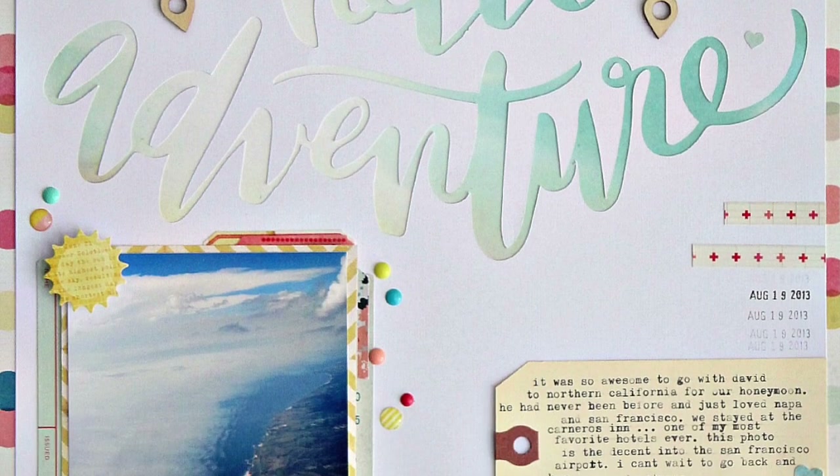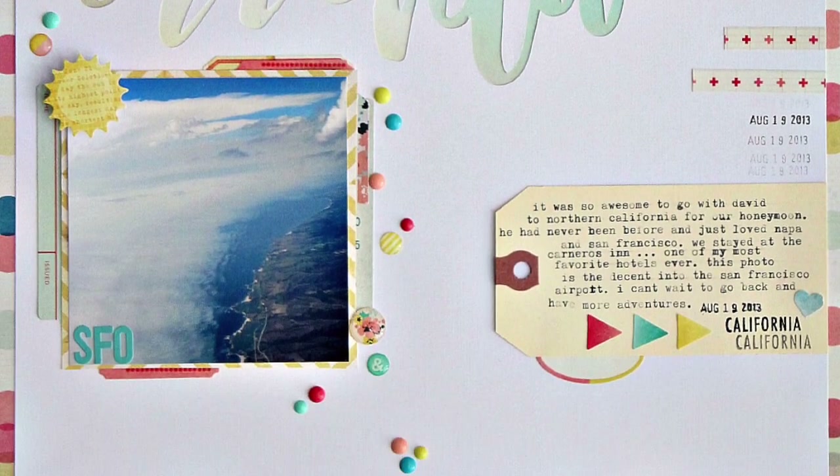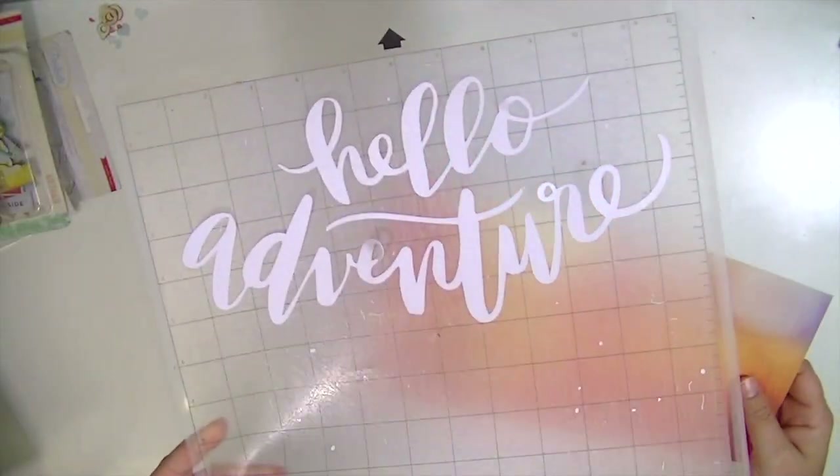Hey guys, Kate Kennedy here with my last layout using the June kit. I just couldn't put it away yet, even though the July kit is gorgeous.